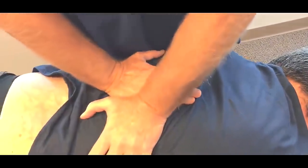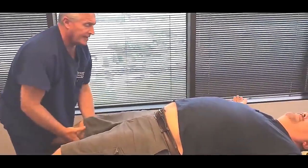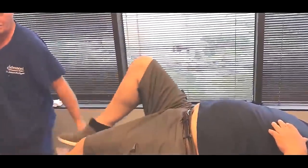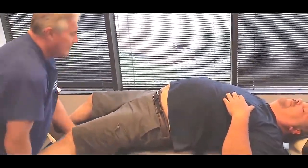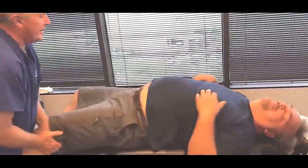Now Rodney's a big guy, so adjusting him is kind of like moving a Volkswagen. Relax this. There you go. You should have felt that all the way up in your lower back. Let this one go. There you go. Super. Now let's sit you up facing sideways.